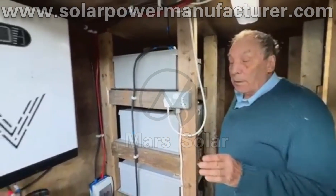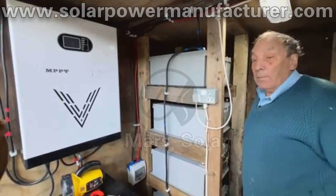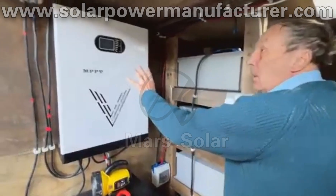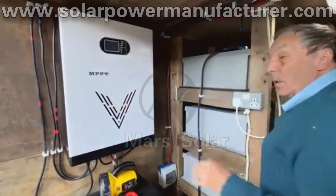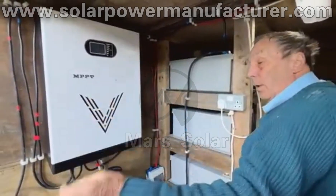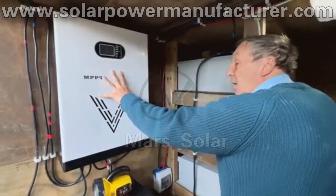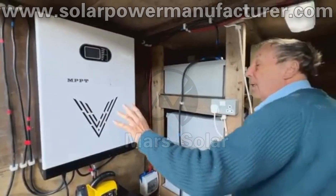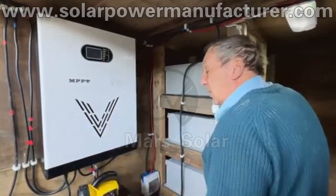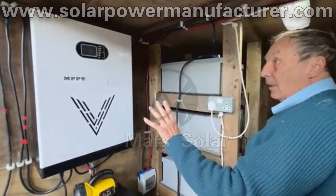The reason the string combiner couldn't be brought into here is because of the length of the cables. Over here is the controller. The power from the solar panels comes into the combiner, combined, and then sent to the controller. The controller is a pretty good bit of kit, which will then charge the batteries — determining what needs charging and holding it steady.